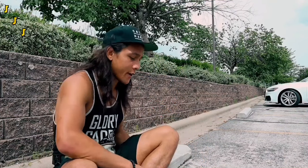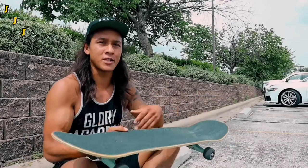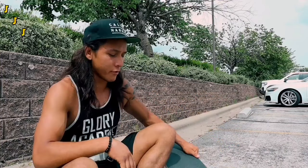Alright guys, those are our five moves for today. I'm out here — I just set up a brand new complete. Super nice board, really good pop to it. So I'm going to hit a quick little session and afterwards we're going to wrap up the video with some final thoughts.